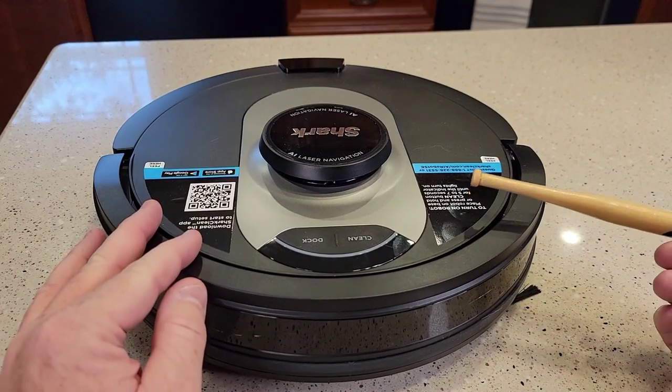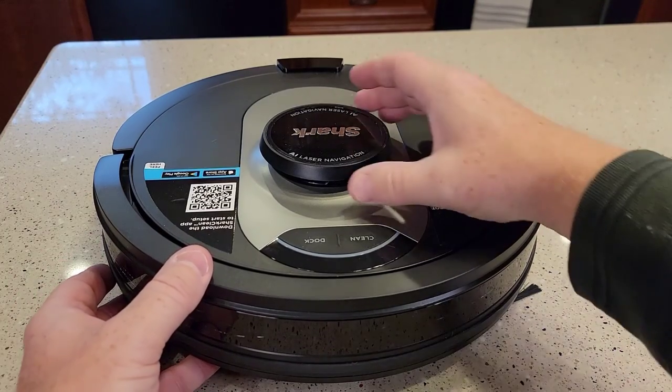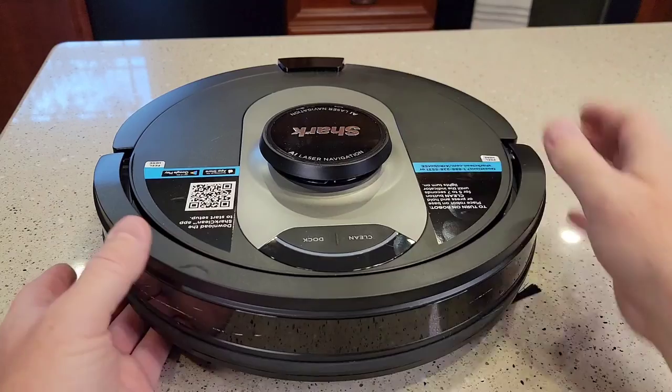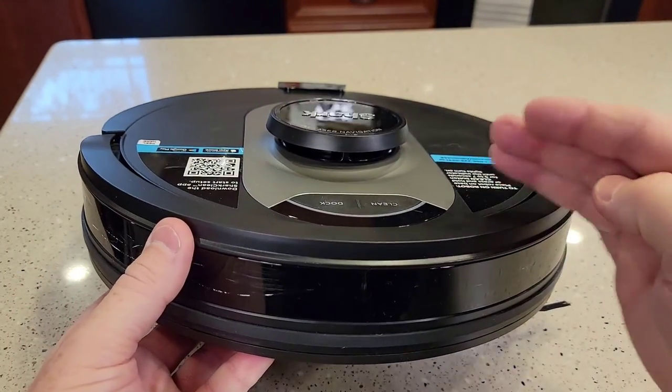I've got the unit powered down, it's safe. Be careful — this is very fragile and it has navigation under it, so we want to be very, very careful of that. But we do have to turn this over to work on it.